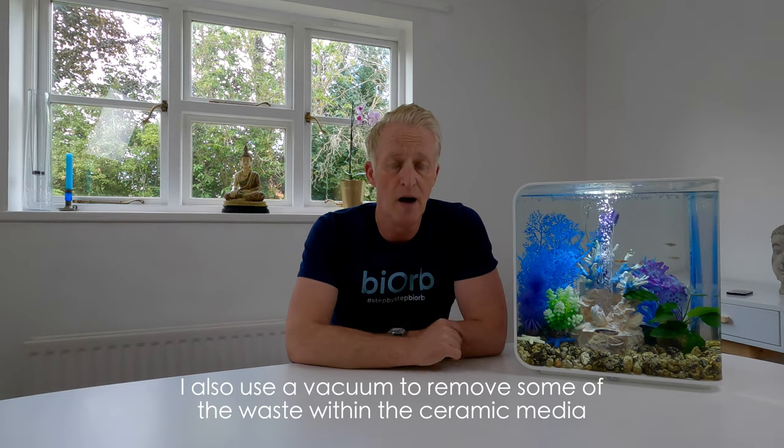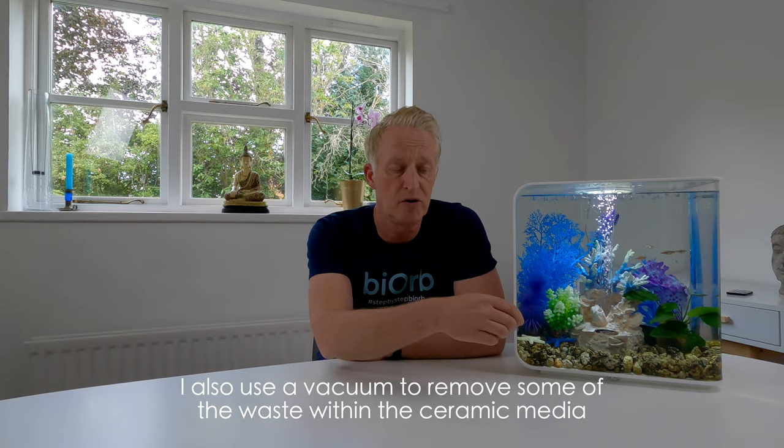Hi and welcome back to Step by Step. In an earlier video I talked about maintenance. I described what I call a weekly change — this is all about what I do, there is no rule book about this. My weekly change, or maintenance, is to do a water change. On a 30 litre, I reduce the water by 10 litres and put fresh 10 litres back in. I also take out the sponge filter and give it a squeeze to clean out any waste material, squeezing it in a small bowl containing aquarium water. That's my weekly.